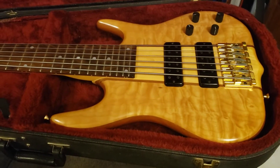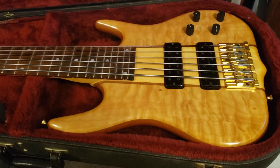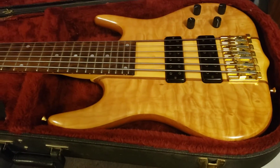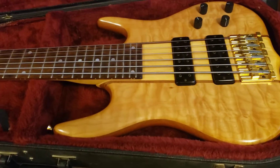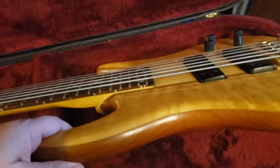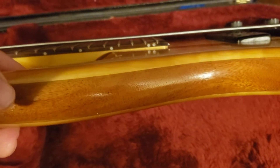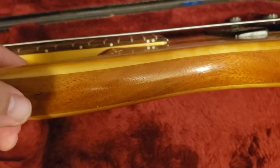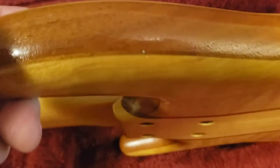This is my 1992 Ken Smith BT CR6 string. As you can see it has a figured maple top. If you look close, you can see it's actually a five-piece body — you got maple, something like walnut in the middle, then mahogany as a core, then walnut again, and then maple in the back. So this is a five-piece body, just layered that way.